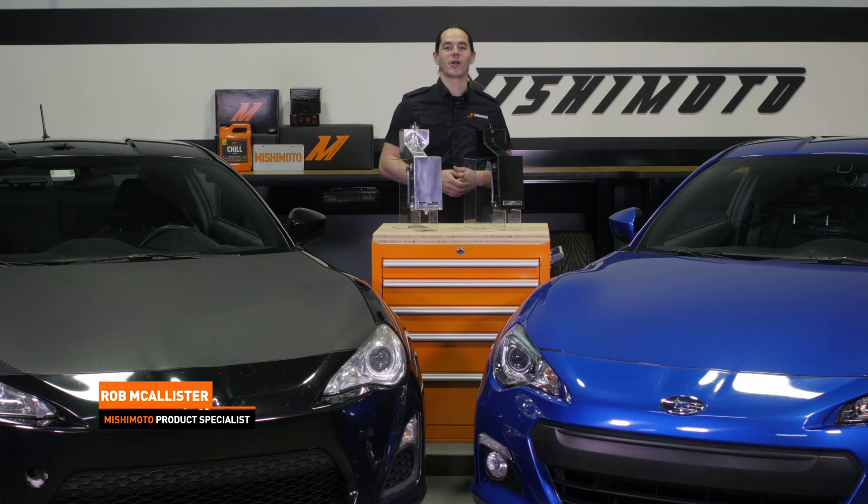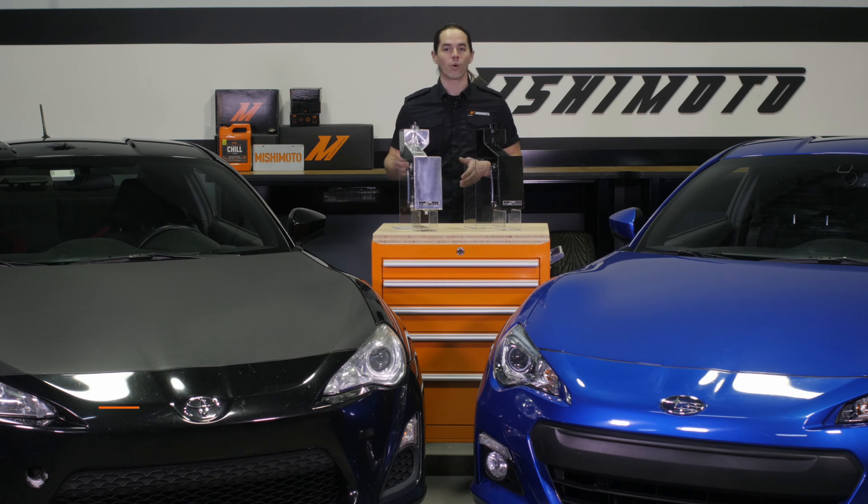What's up everyone? Rob from Mishimoto. Today we're going to take a look at our aluminum expansion tank for your 2013 plus BRZ, FRS, or GT86.